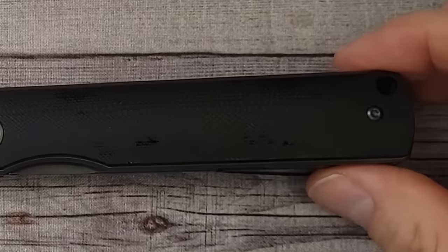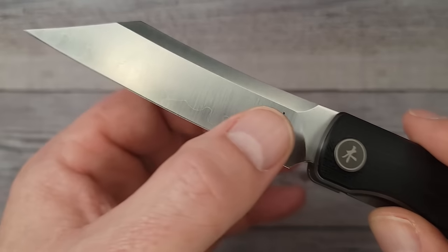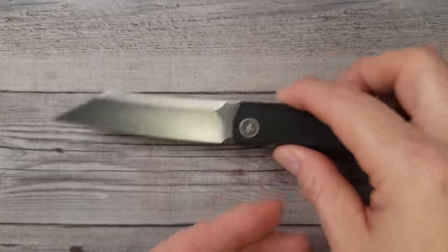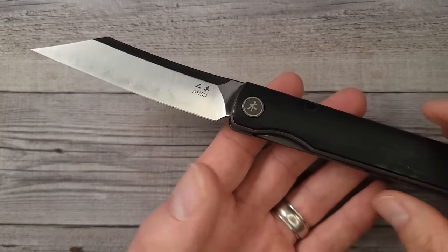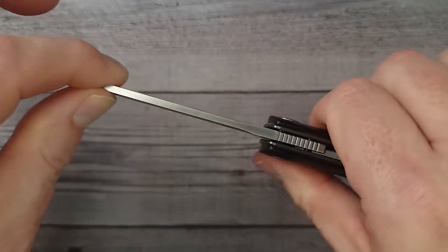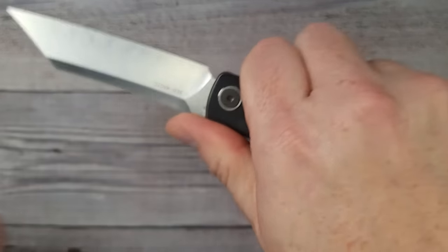I would call this almost a budget knife. From tip to tip this bad boy is 8.1 inches long. It has a three and a half inch sharpened length. The blade stock is 136 thousandths of an inch and 17 thousandths behind the edge. These scales are rounded and contoured — very nice. I just checked before this video and these are 15% off, putting them at around $55. That is a very good price for the fit, finish, action, and ergos.